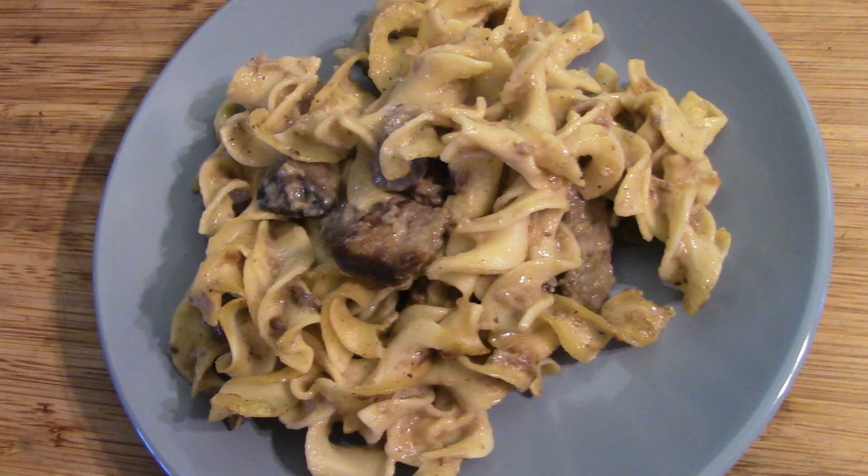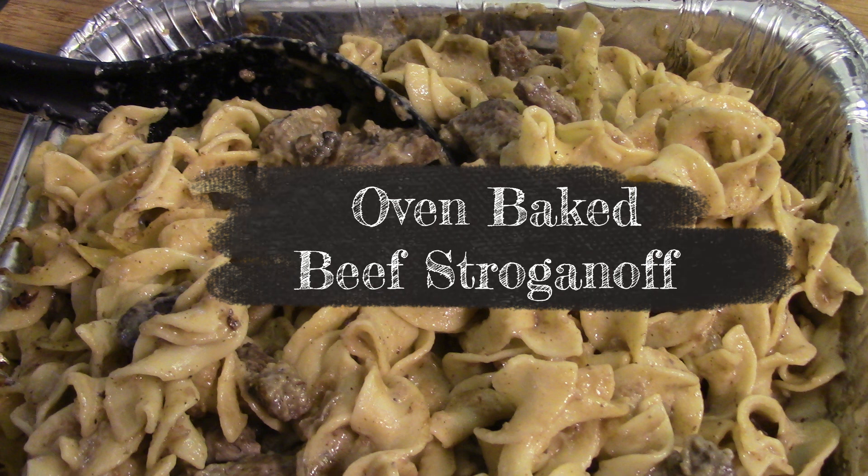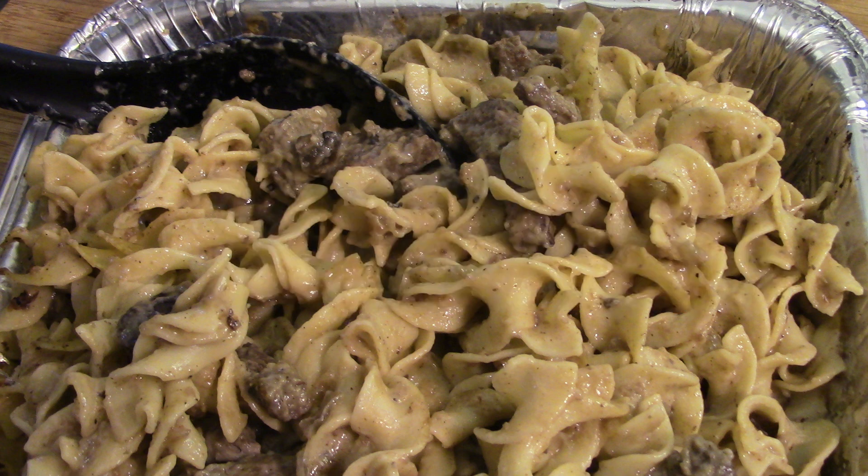Ooh, doesn't that look good? One of my most favorite meals — beef stroganoff, but this one's with a twist. Today we're making oven-baked beef stroganoff. So let's get everything together and do it right now.